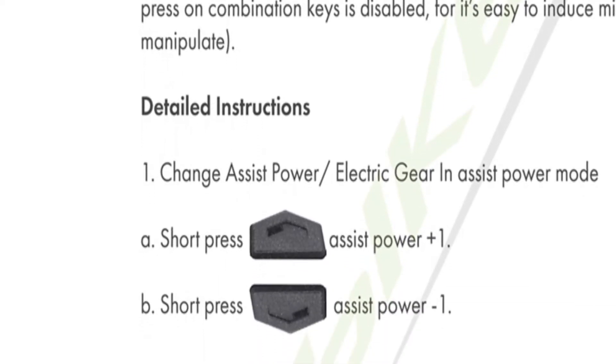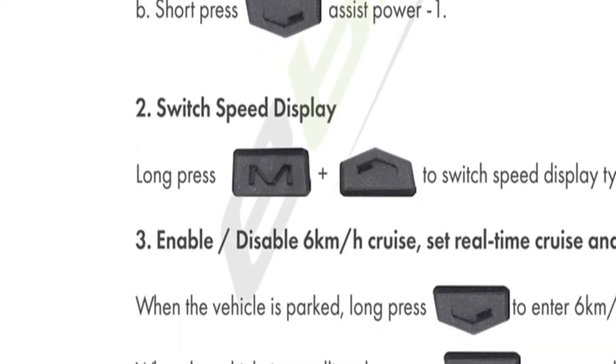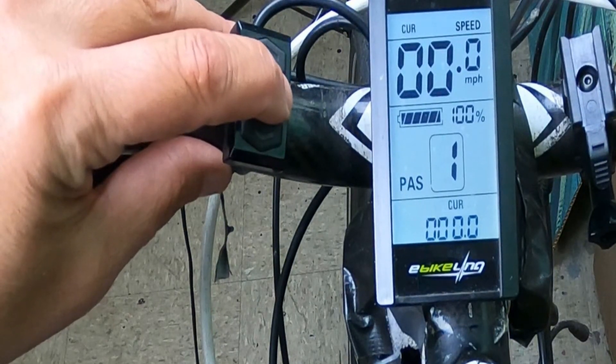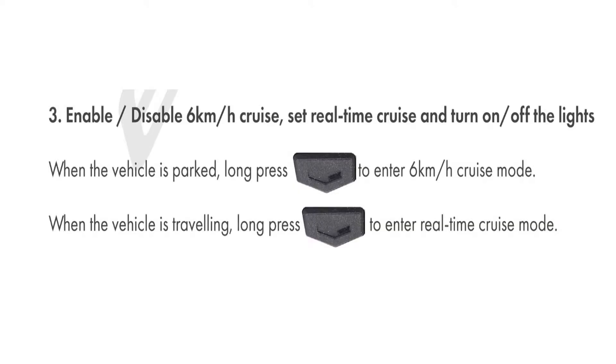I've gone through the principal list, and if you have additional settings, you can find manuals online pretty easily. One function I have to mention — because I learned this the hard way — is that if you hold down the bottom arrow key for 5 seconds, it'll go into cruise control, which automatically puts your bike moving at about 6 kilometers an hour. I was off my bike last week, standing there, and I inadvertently hit the button, and my bike started to take off, so I had to wrestle it to the ground.